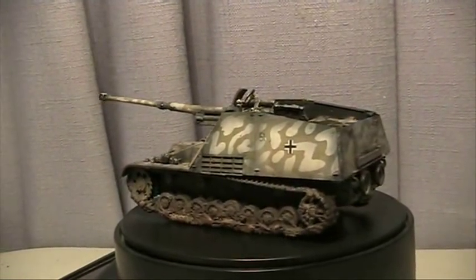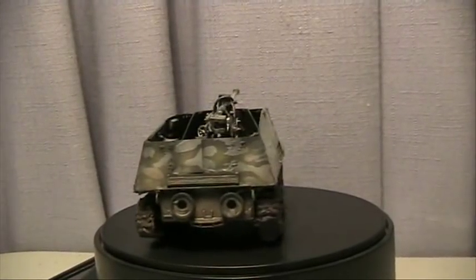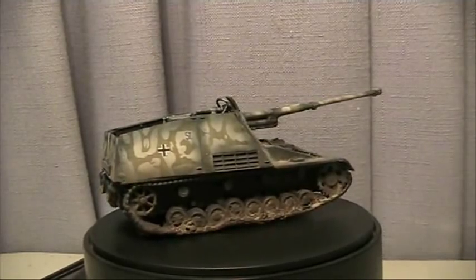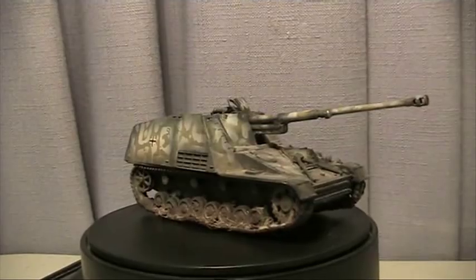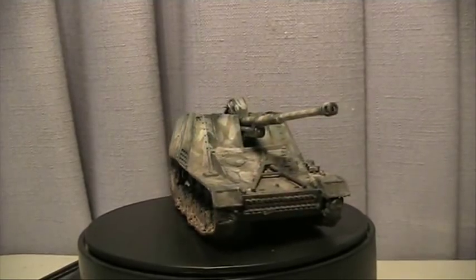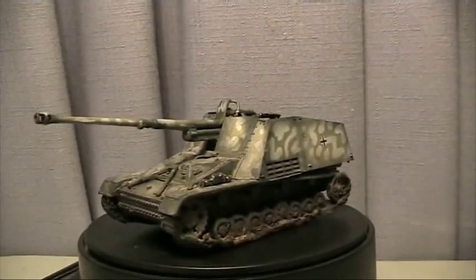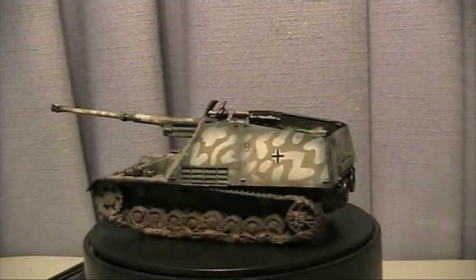Before the weathering steps, everything was of course sludge washed with Citadel black. And to top it all off, a few coats of Tamiya Flat Coat Clear. As for the decals — Dragon makes nice decals, as always. They applied very, very easily and stand out quite nicely as a pre-cut set.